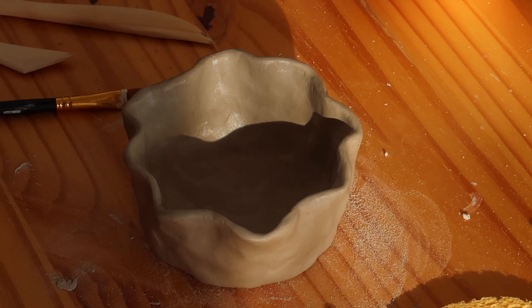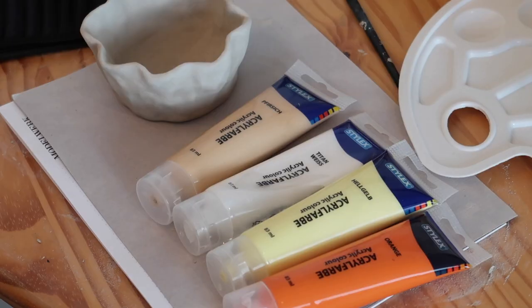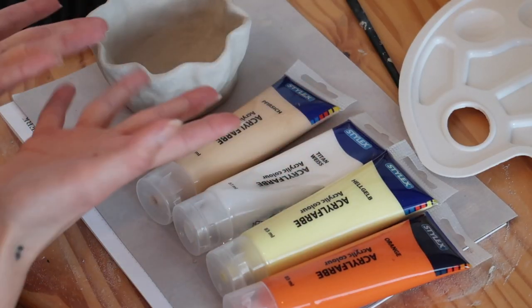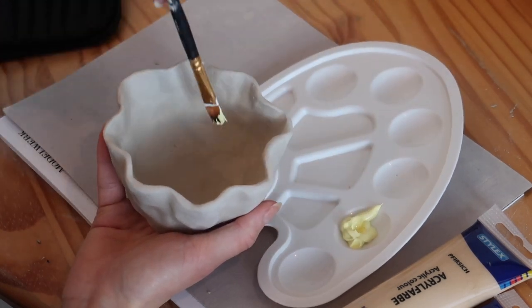My bowl ended up looking like this and I had to let it dry for 24 to 48 hours before I could start painting it, since I got air-drying clay. This is the color palette I chose for my bowl — I used acrylic colors and just went in.